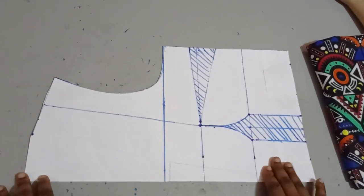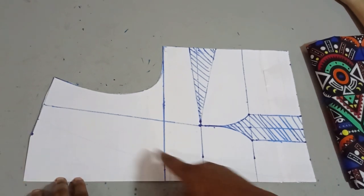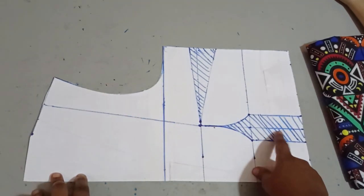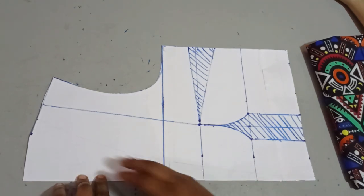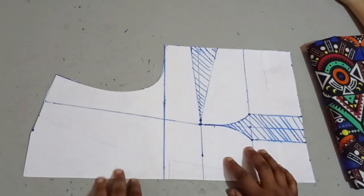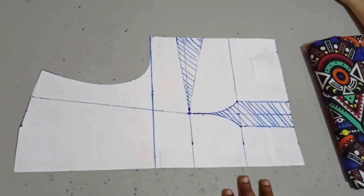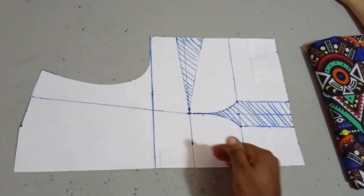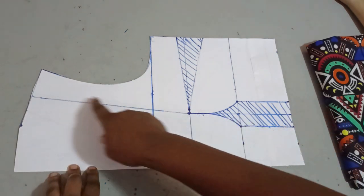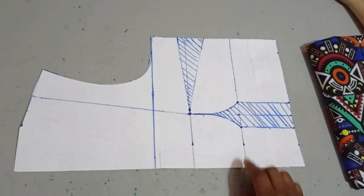Today we're making an illusion blouse, and this is going to have a twist because we're going to be hiding a peplum like a cape inside the shoulder seam. Remember the last illusion I made, it was all over the shoulder area, which is why I used a peplum. But in this case the illusion is just going to be at the center front — it's going to look like an off-shoulder type of illusion.